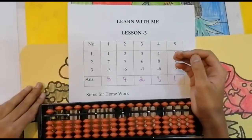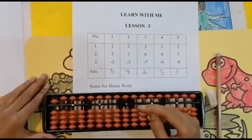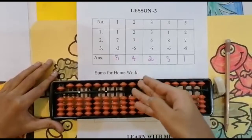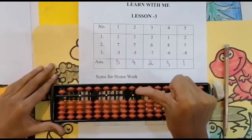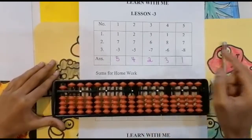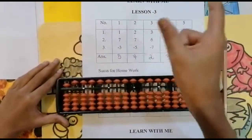Once again, I'll remind you: whenever you're doing sums, first look below. If the value is enough, proceed with the sum. But when the value is not enough, look at the upper bead. For addition use your thumb finger and for subtraction use your four finger. But when we are using the upper bead, we use the four finger for both addition and subtraction.